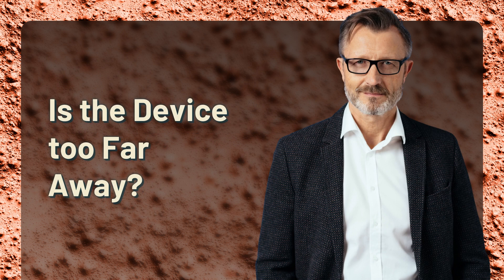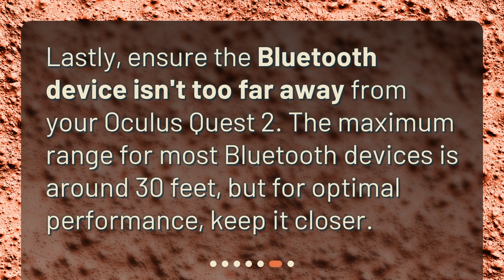Is the device too far away? Lastly, ensure the Bluetooth device isn't too far away from your Oculus Quest 2. The maximum range for most Bluetooth devices is around 30 feet, but for optimal performance, keep it closer.